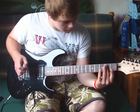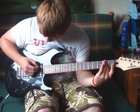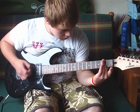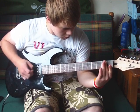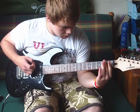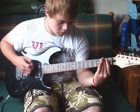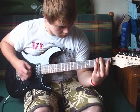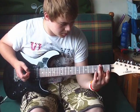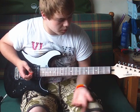Okay, then it's basically the same thing, except you move it up and bar the top three strings with your middle finger.